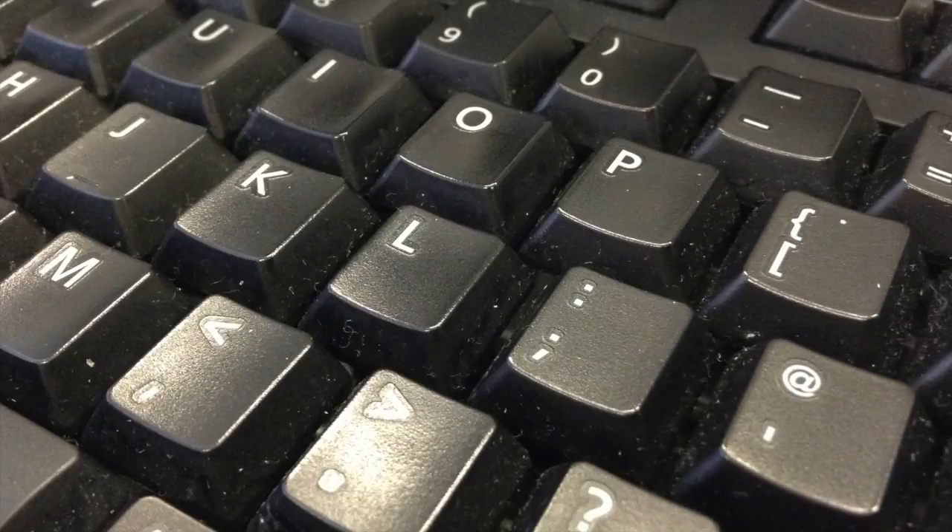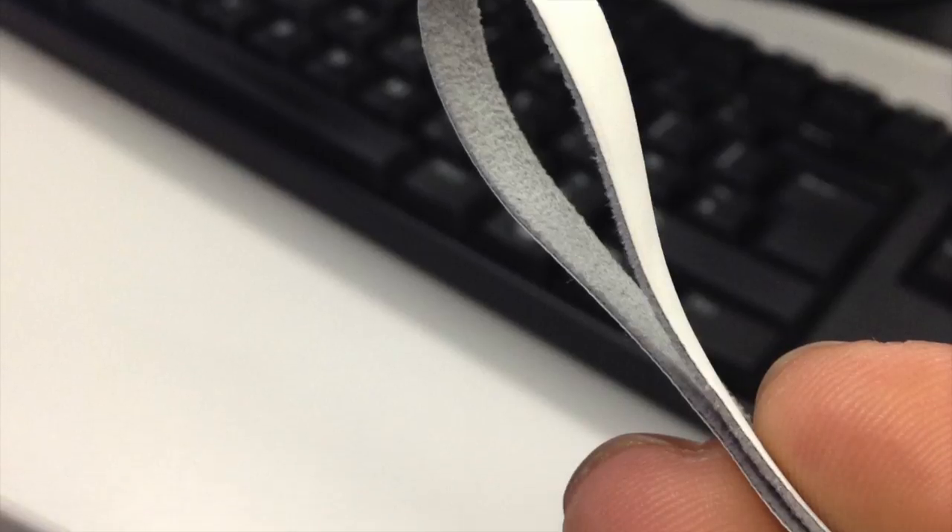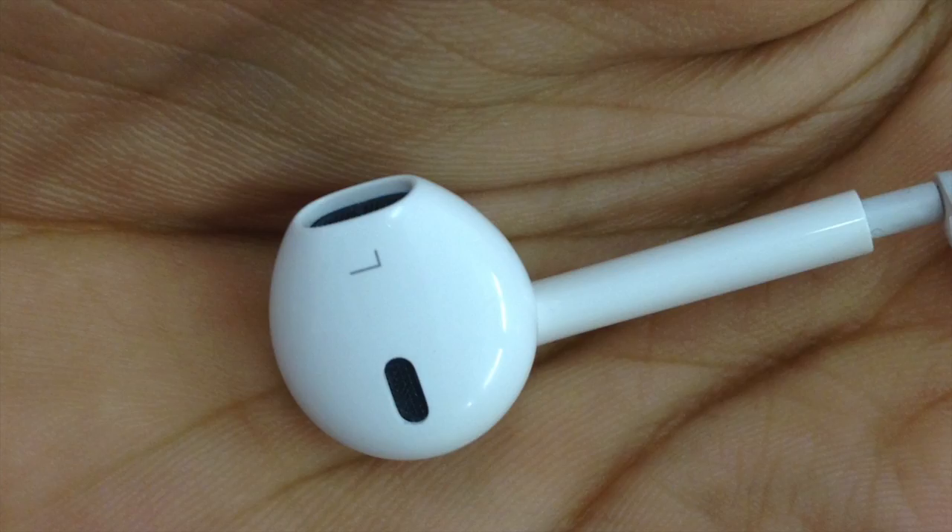So we'll be discussing some of the quality and the actual optics and stuff like that for the 5th generation iPod Touch. Coming from being a 4th generation user with that VGA camera, which wasn't that great, this new iPod Touch has a 5 megapixel camera with 1080p recording and some iPhone 5 optics as well.